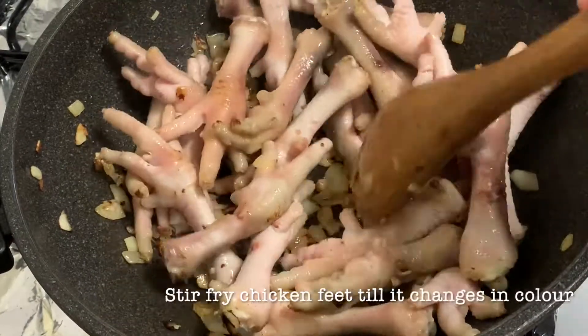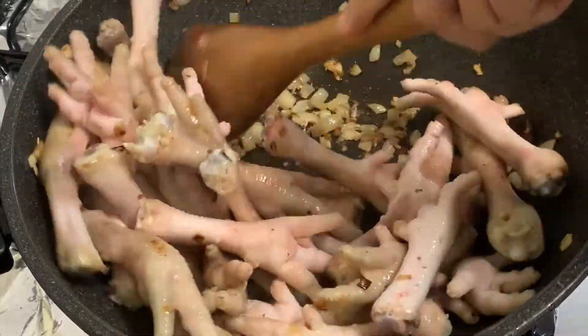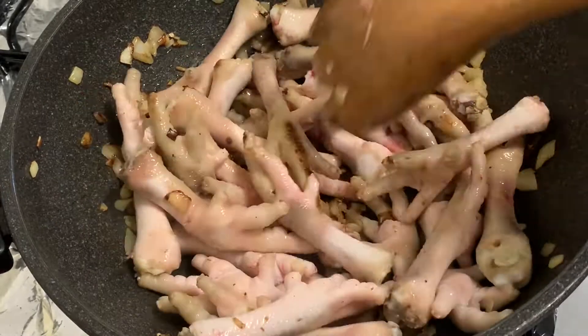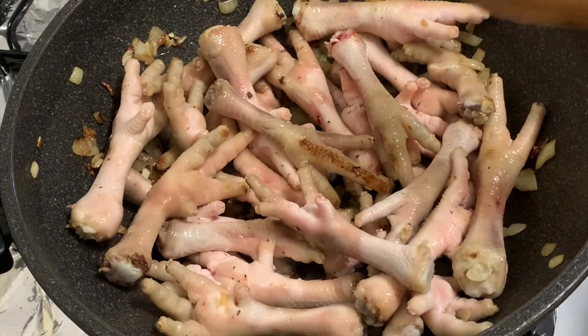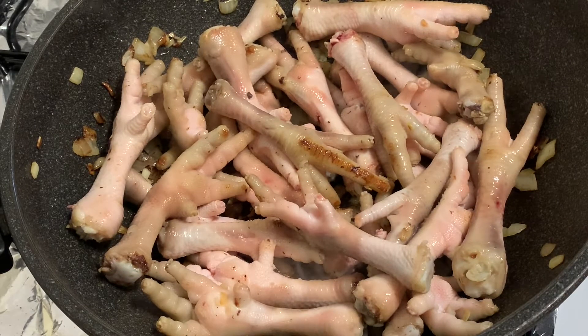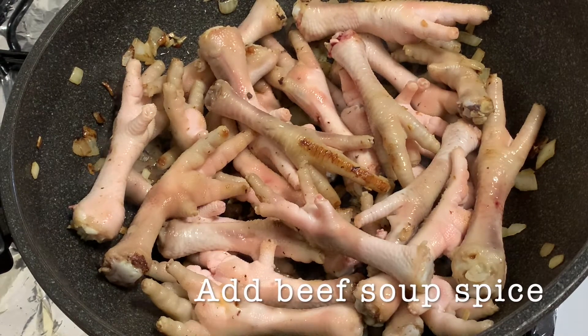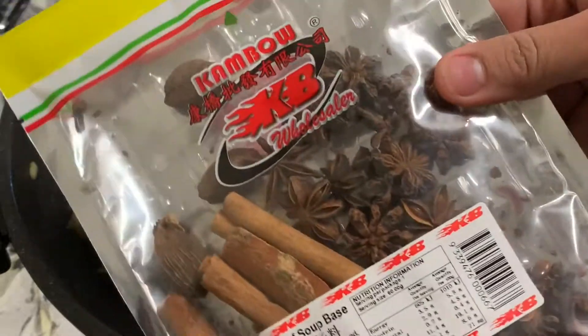At this point, the chicken feet have almost changed color — you can see they're no longer very raw. So we move on to the next step and add our Chinese spices. That's the beef soup spices in the pouch we showed earlier — let's add that in.